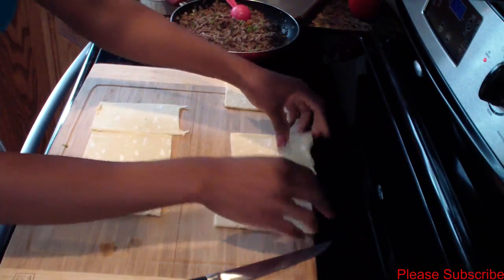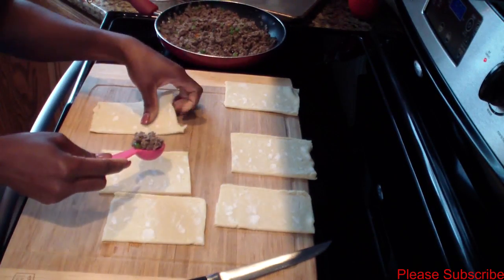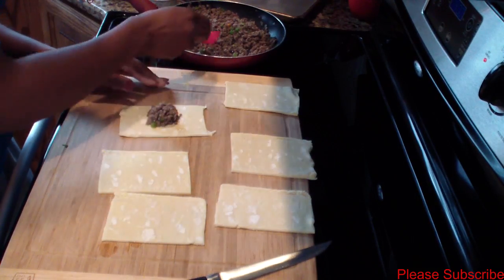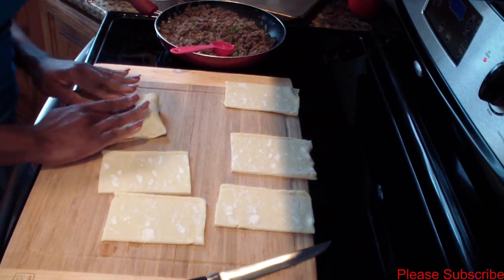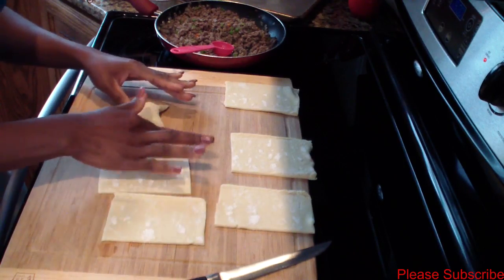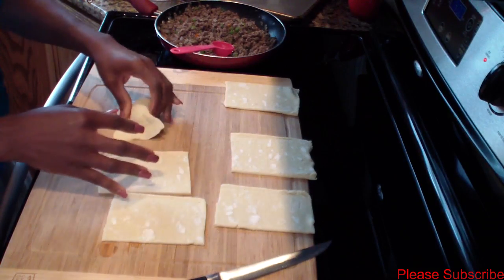I'll set these to the side and take about a tablespoon of my ground meat and place it right in the center, then fold them over and press down so the meat doesn't come out, just like so.